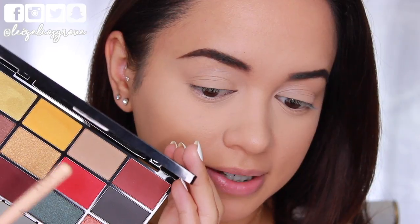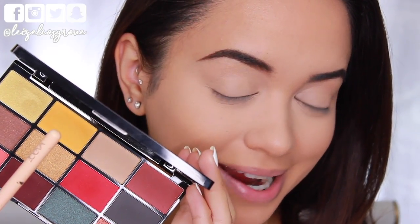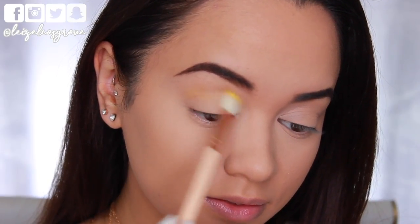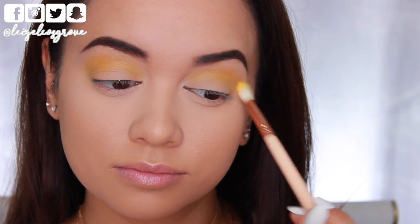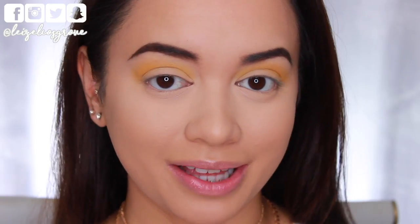For this look today, I am going to be using the NYX Fire Palette to start off with. I'm going in firstly with the matte bright yellow shade. I'm taking this on the Zoeva 221 Luxe Soft Crease Brush and ever so gently running that through my crease. This is going to act as the initial transitional crease shade.